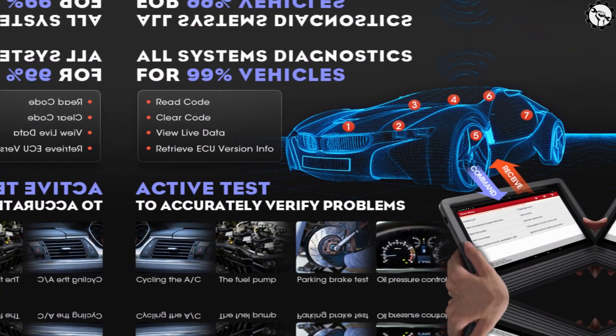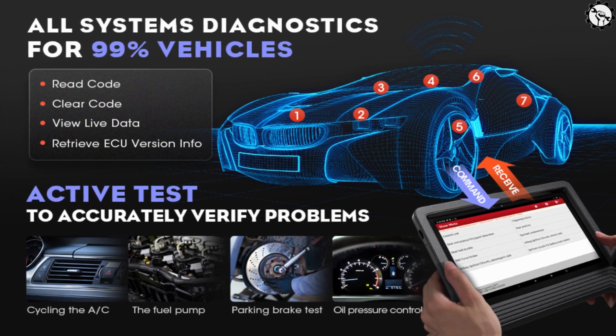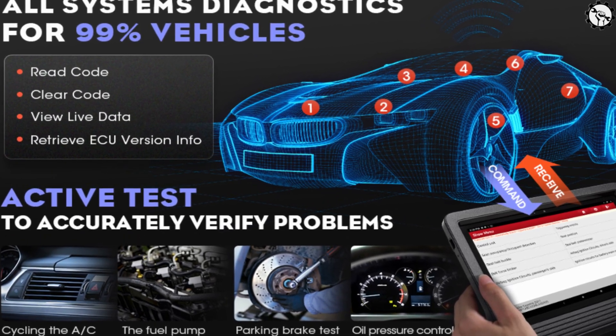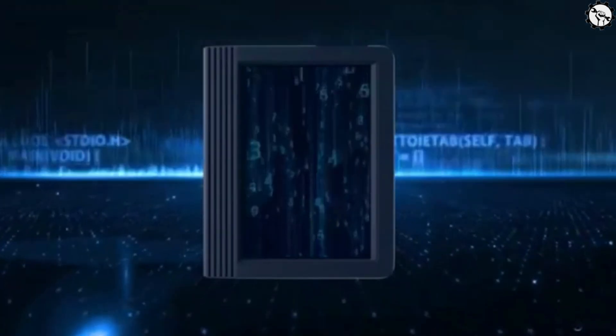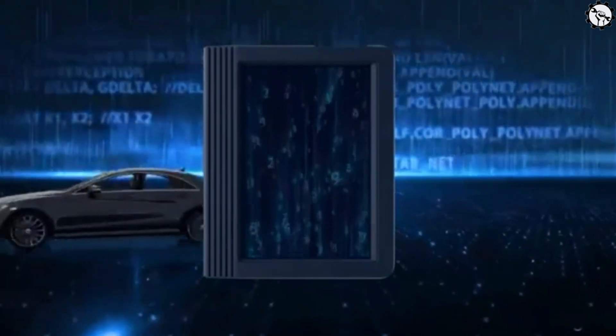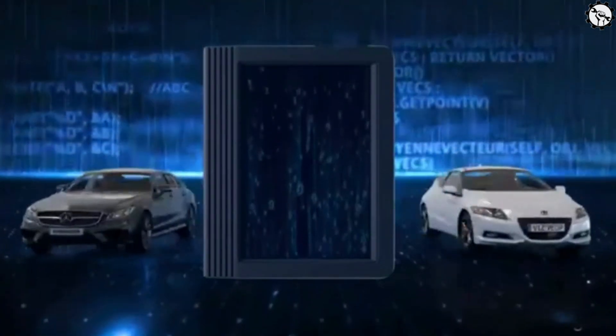Active Testing: The X431 V Plus Pro can perform active tests, which means it can actuate components and systems to help you identify the source of a problem. Data Logging: The X431 V Plus Pro can log vehicle data, which can be helpful for troubleshooting problems.